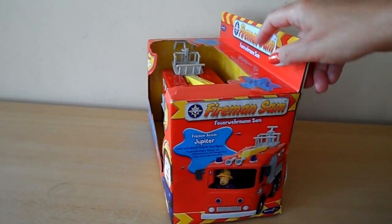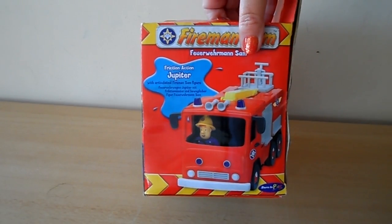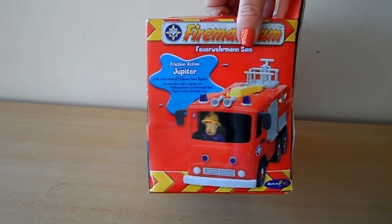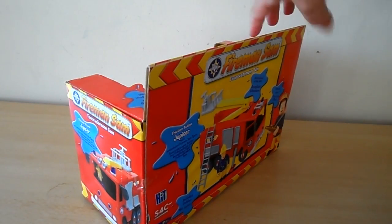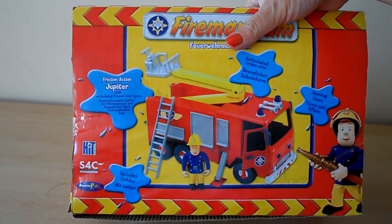I'll just turn the box around so that you can see. It says Friction Action Jupiter with articulated Fireman Sam figure. So you can move Fireman Sam around and about, and that's got it in action there really.